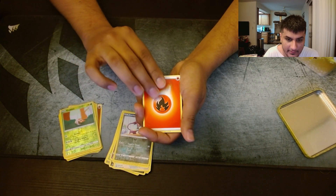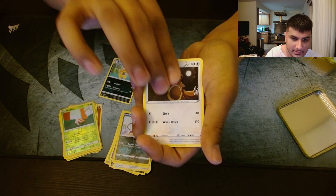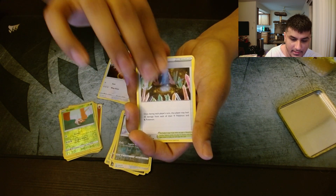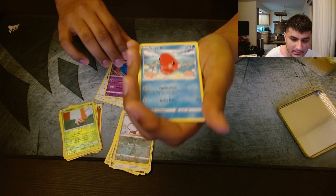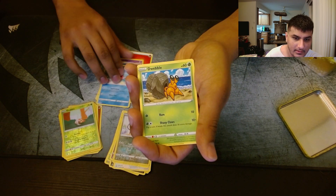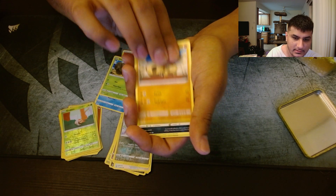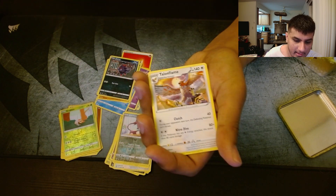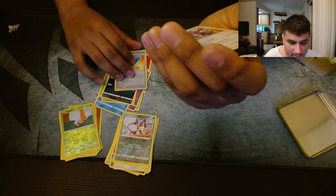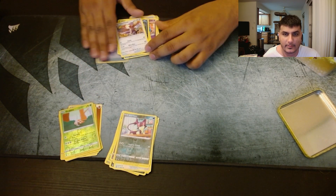Starting off with a Fire Energy, into a Scrafty, Ursaring, Crystal Cave, Wobbuffet, Ludicolo, Dwebble, Hippopotas, Zorua, reverse rare Lucky Ice Pop, and non-holo Talonflame for our rare. So we got nothing from Ugly Pikachu.